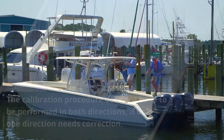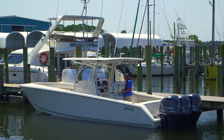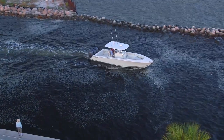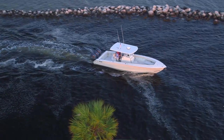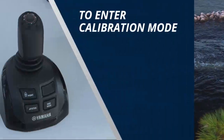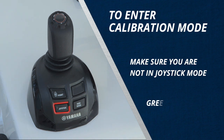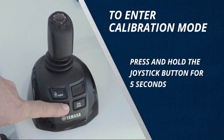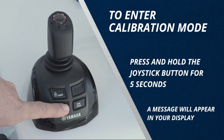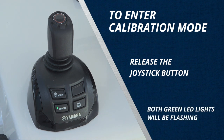Now let's get to it. First, for everyday operation, make sure your boat is loaded normally and that conditions are normal for your typical operation of Helm Master. To enter calibration mode, first ensure that you are not in joystick mode — the green light on the joystick button should be off. Then press and hold the joystick button for 5 continuous seconds. A message will appear in your Helm Master display; once it does, release the joystick button. You will know you are in joystick calibration mode because both green LEDs on the joystick and the high mode button will be flashing back and forth.